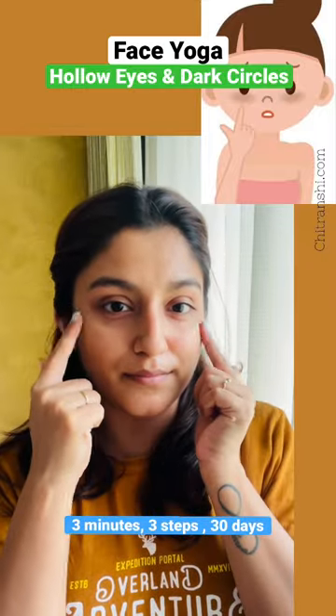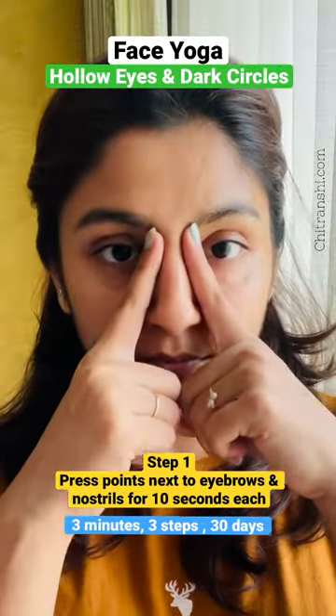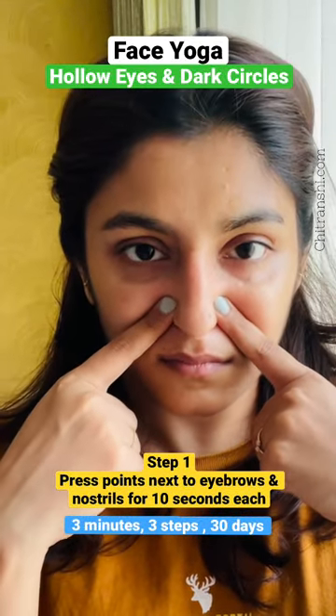If you have a problem with dark circles and hollow eyes, try this 3-step face massage for 30 days to see the results. Step 1: Press the eyebrow points and press the fingers to slide from the nose and press the sides of the nose.